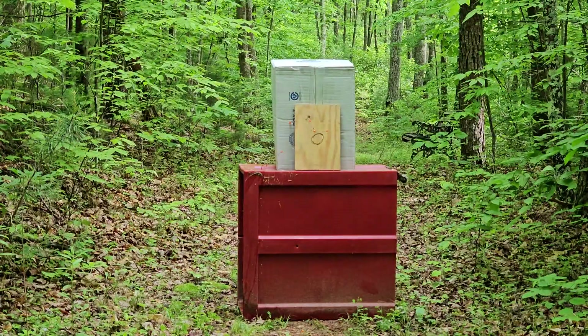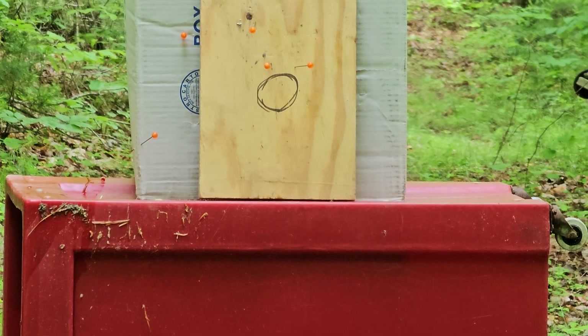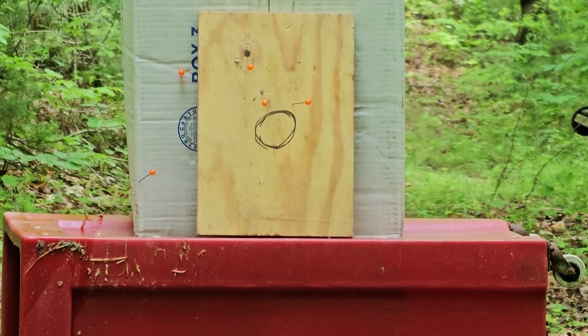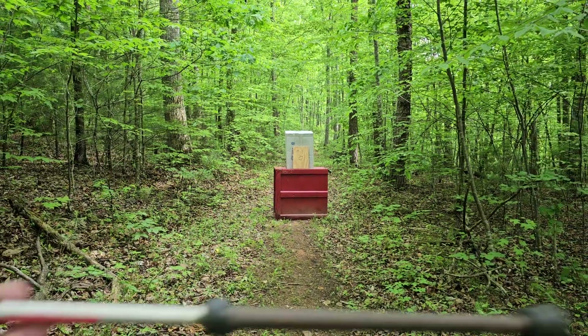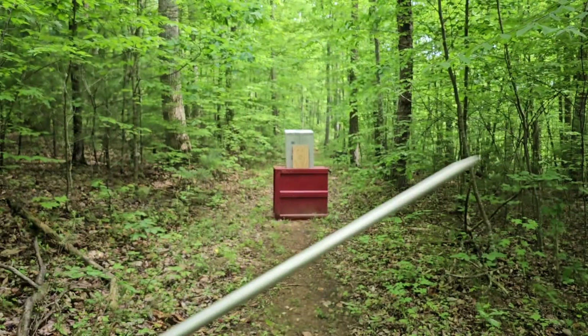Tell me what you think about the blowgun — crazy, I know, right? Boom, there it is. Thanks for watching everybody, and remember to keep your blowgun pointed in a safe direction. Yee-haw!